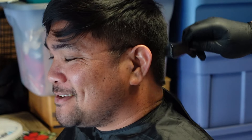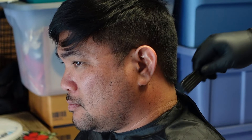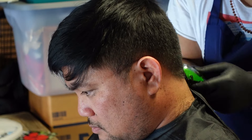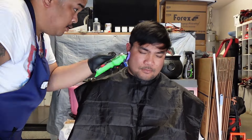Alright, so my client said he's happy with the length. I think I want to go in with a 2 or 1 just to kind of clean it up a little bit more, because it's still a bit long. Just kind of blend it — make it a little more clean. It's just a little more clean, just kind of blending in there.